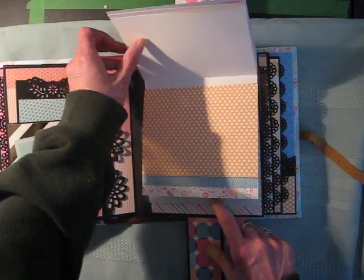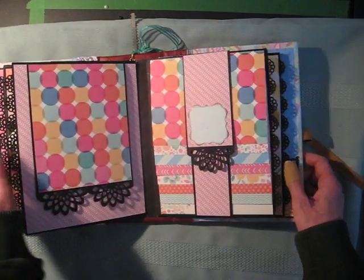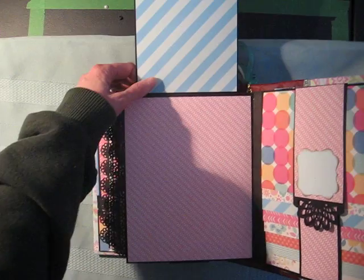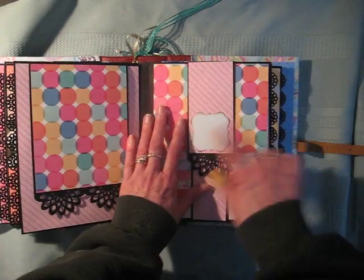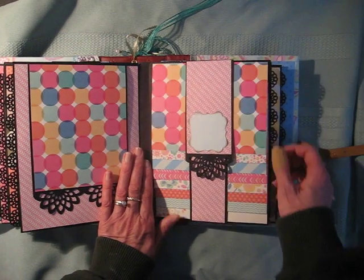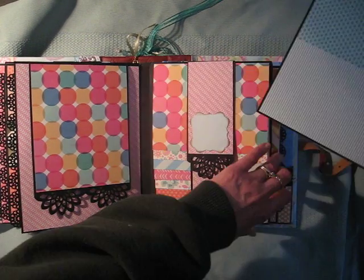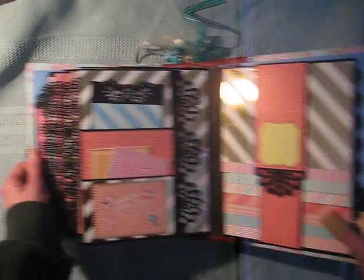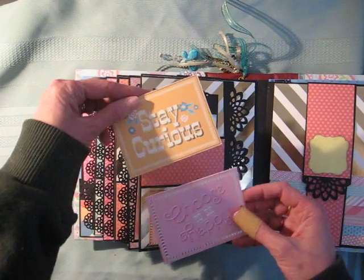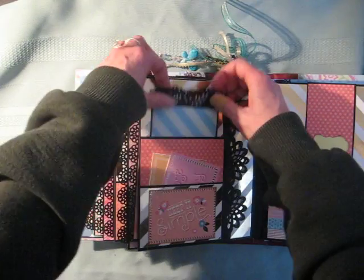A lot of this paper has foil to it, so it's very fancy. I have to cover my table because it's full of glue and whatnot. This would also work for a shower.